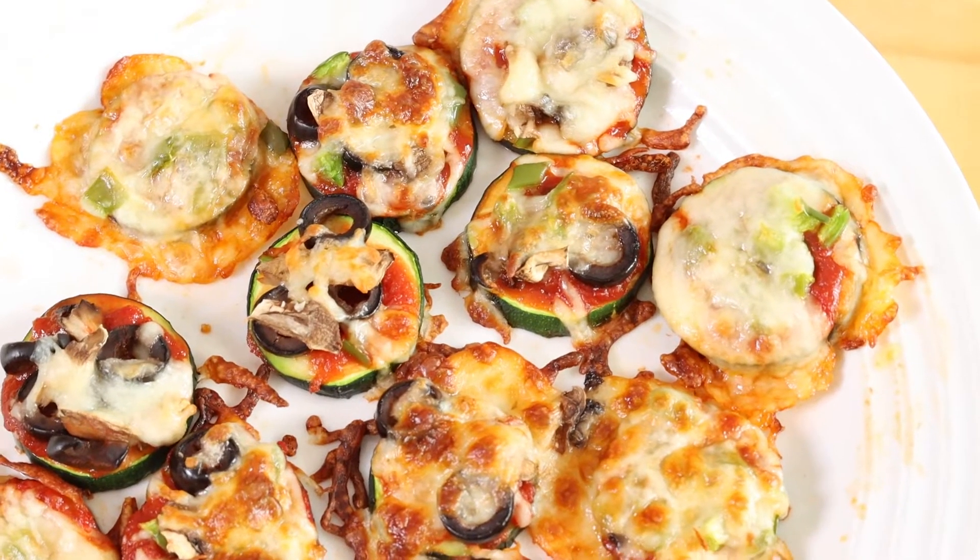Hi, I'm Molly with West Virginia University Extension Family Nutrition Program, and today I have a special guest in my kitchen — it's my mom. This is Sarah, and we are going to be making zucchini pizzas.